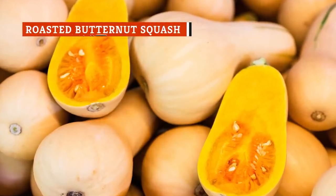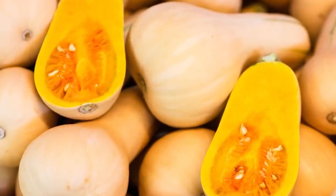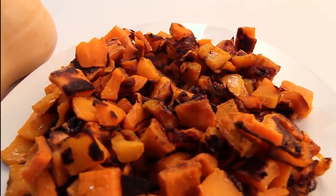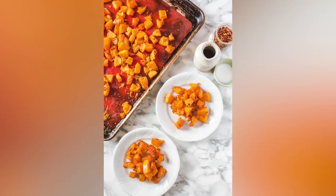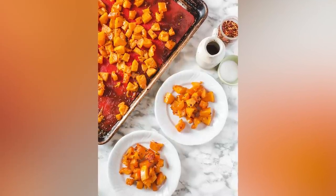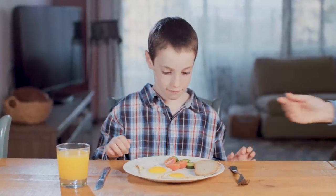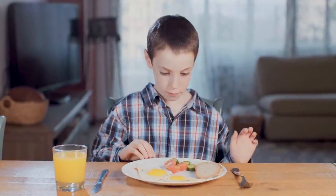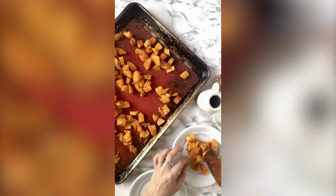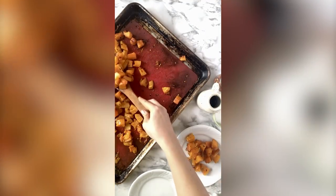Butternut squash is a tough ingredient to figure out. Do you peel it, cut it, save the seeds, steam it, roast it, eat it raw? For the record, don't eat it raw. If you're at a loss, we've got a super simple recipe for butternut squash that can help you create a delicious side to go with any meal you whip up in the autumn. On top of that, it'll also add a little variety to your vegetable options. Getting your veggies in is even more difficult if there are kids to please — if you're having trouble getting Junior to open up to the possibility of vegetables being tasty, give this roasted butternut squash a try. It's not just bright and colorful, but it's got a delicious sweetness that just might appeal to the pickiest eater.